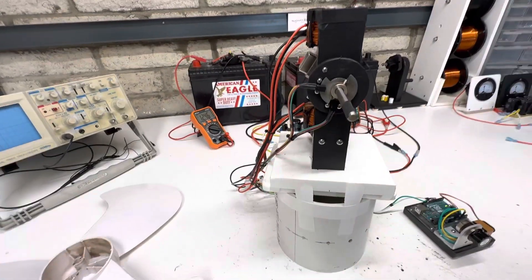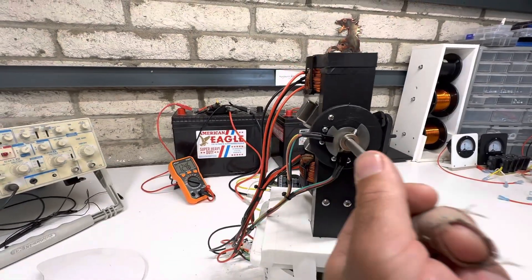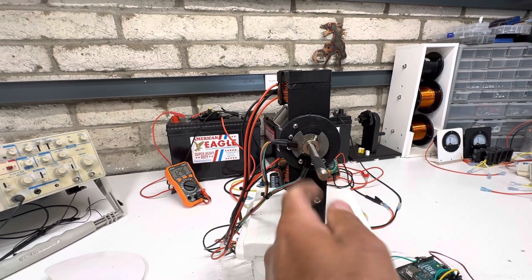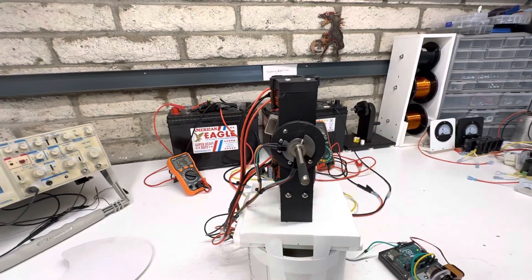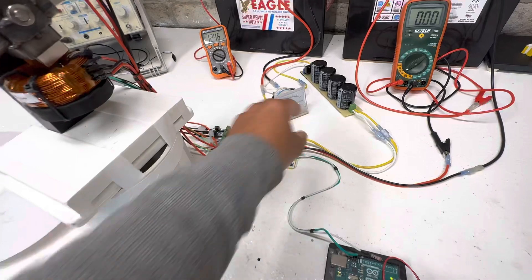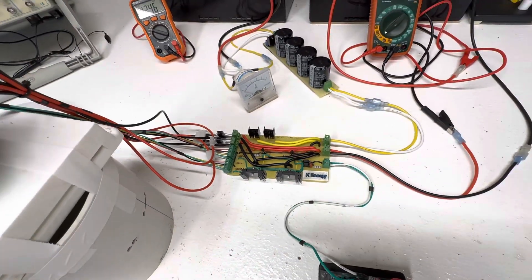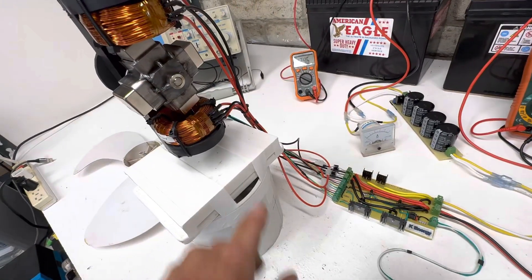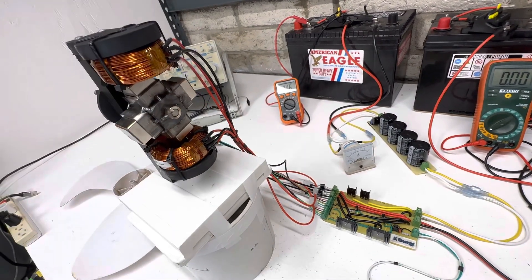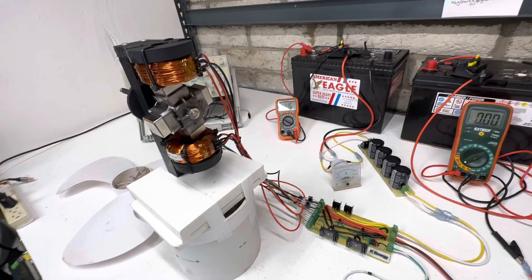I'm using a MOSFET circuit again and I have two timing circuits. This one's on, this one's off, and it just keeps rotating. It's set up kind of like an H-bridge — this is my little circuit right here. It runs like an H-bridge but it's actually two separate circuits with two windings, and it just flip-flops the polarity.